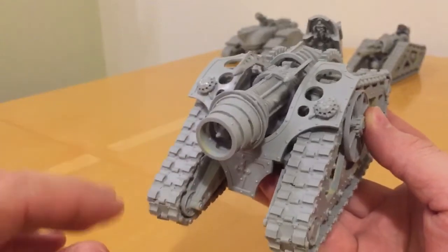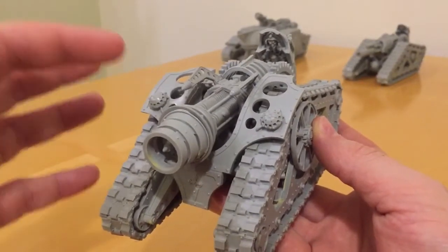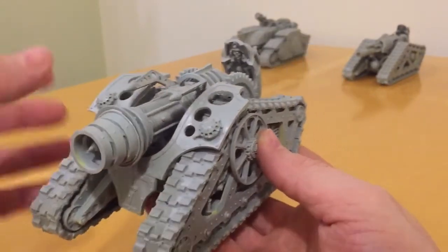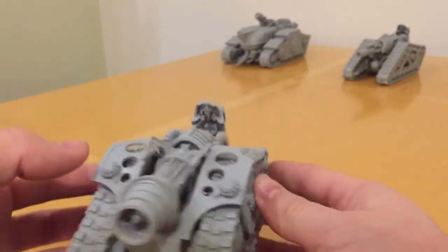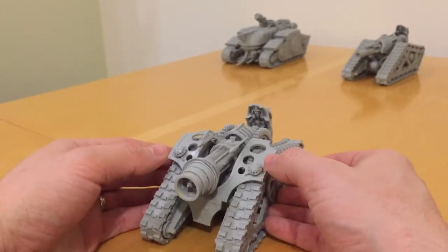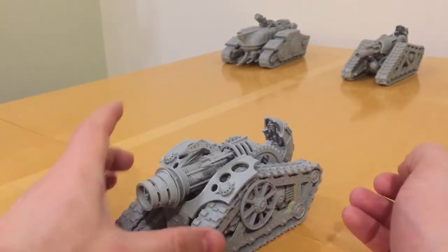This gun mantlet keeps the lightweight design of the tank, with large voids cut into the material of the shield — presumably to keep the weight light. But it's also got the flare shield generators mounted on the front of that. Interesting styling there.